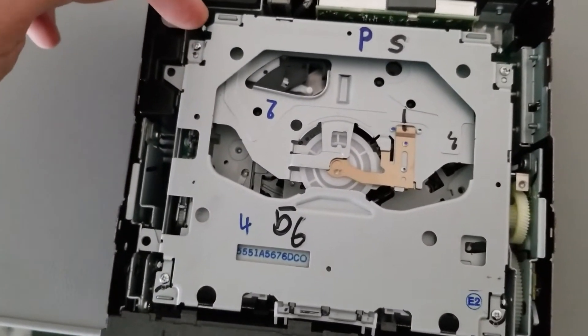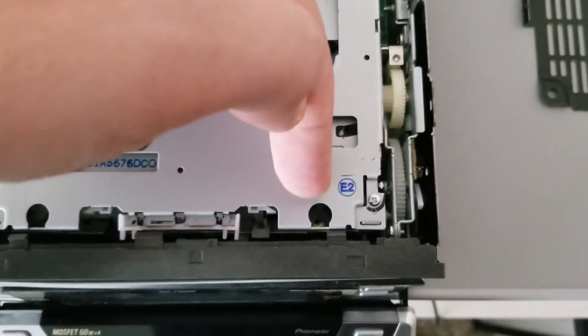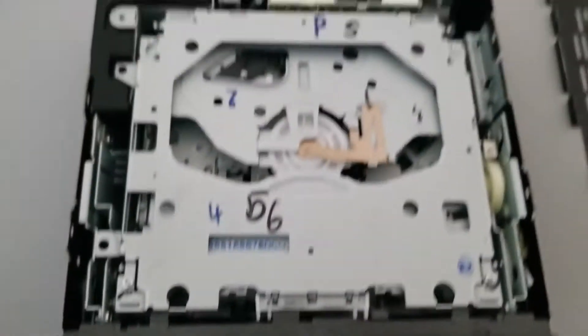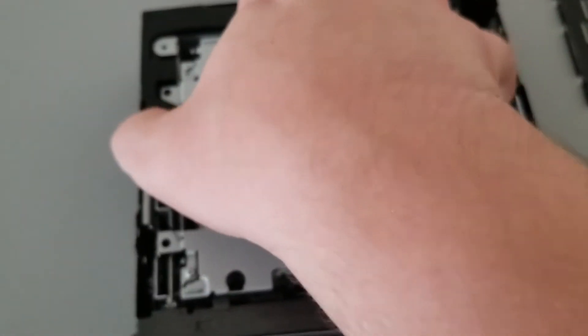Next you have four screws, one in each of the corners — one back here, one back here, one through this hole, and one through this hole as well. Go ahead and take those out and then you'll be able to remove the CD mechanism.